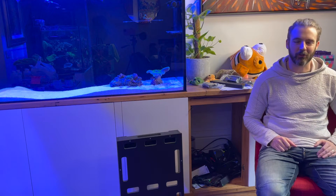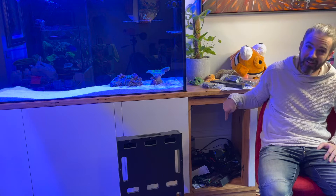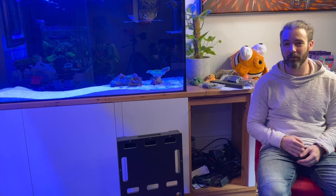Hi everyone, my name is Marcus and you're watching the ReefNerd YouTube channel. Today we're going to manage this rat's nest of cable and get the controller set up in my Dream Reef Tank looking absolutely mint.